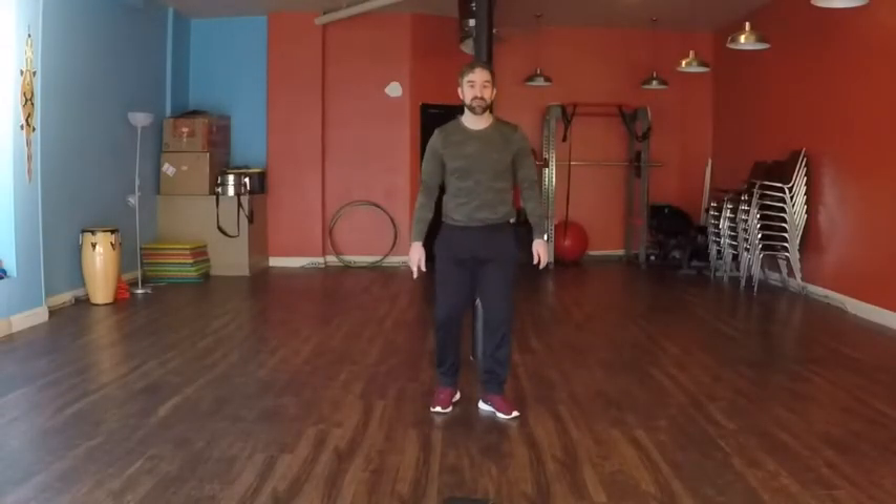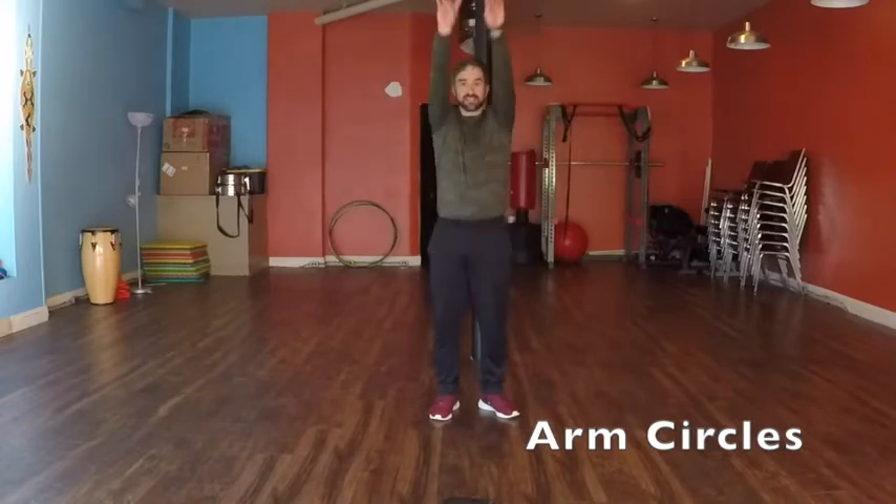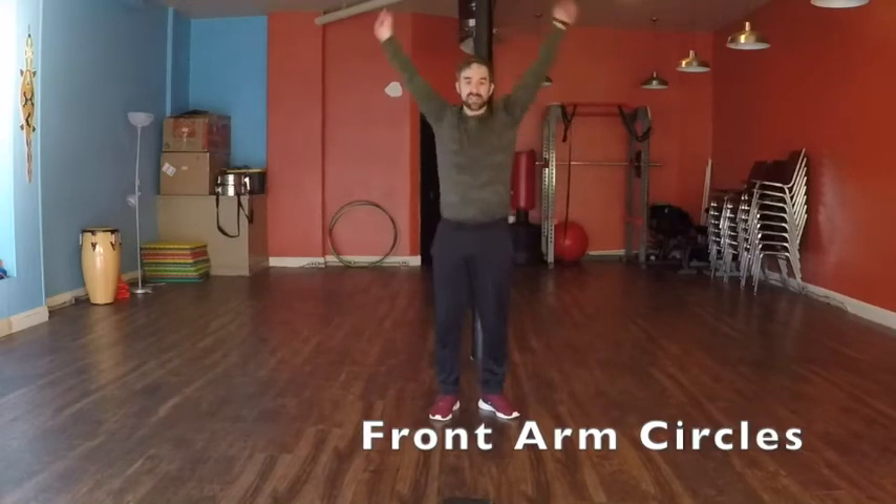Hey everyone, let's get moving and get a little bit of stretching in there. Let's start with arm circles, nice and high with your arms — get them as high as you can go. Nice and big. Keep on going. And let's change the direction. Really high. Keep going, almost there.